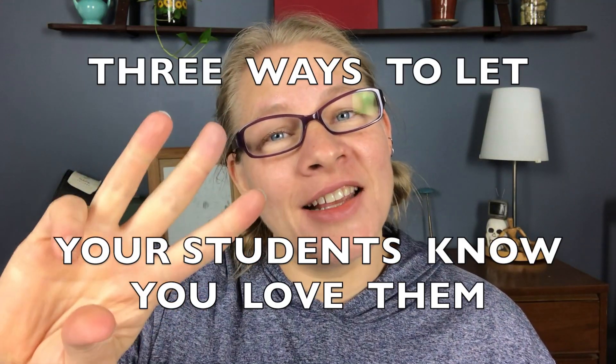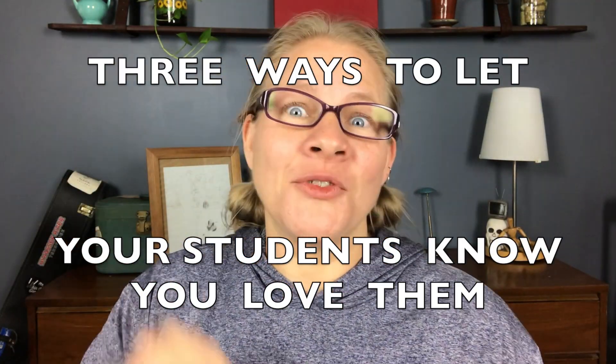Hey, I've got something for you guys. If you are a teacher or you know a teacher, I've got three easy ways for you to let your students know that you love them for a total of less than three dollars from the Dollar Tree.